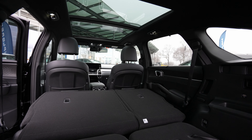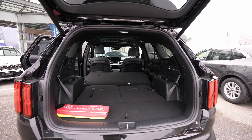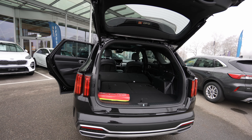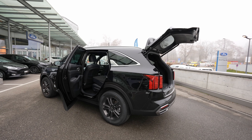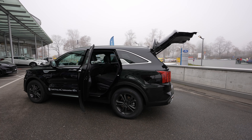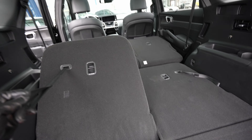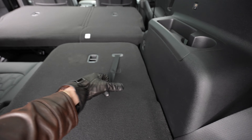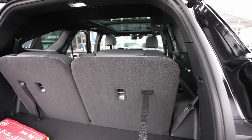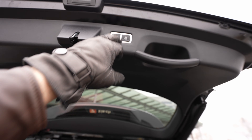Now let me show you the third row. It's very easy to put those third-row seats up — just press it like that and boom, it's in position. You can see how much space is available. Just push the buttons and close the trunk.